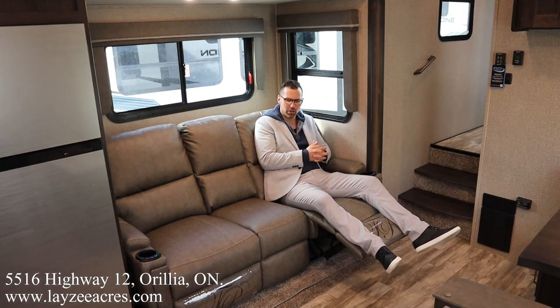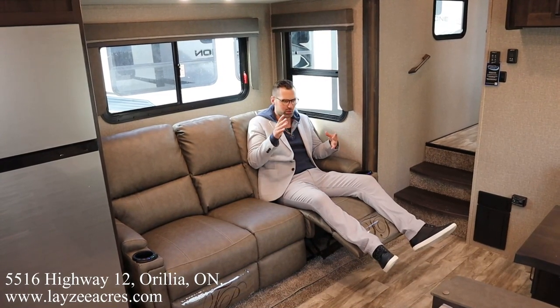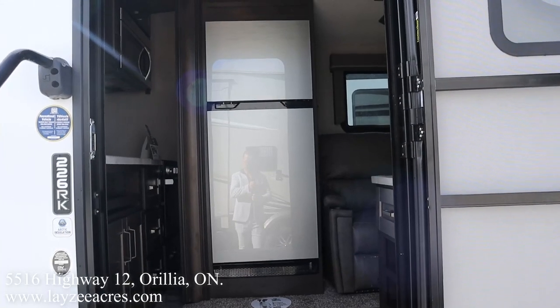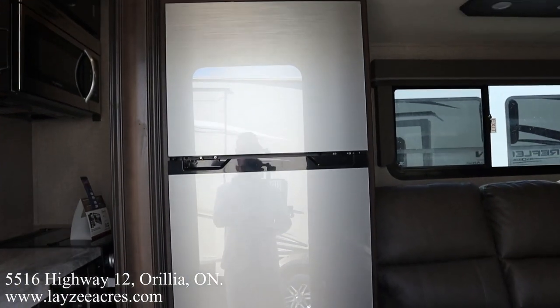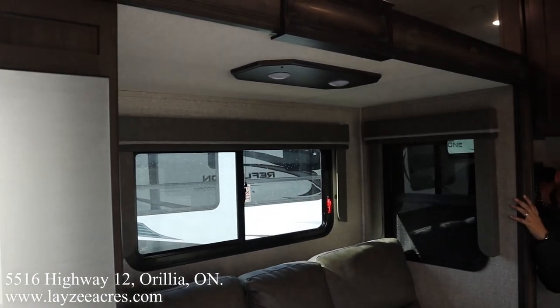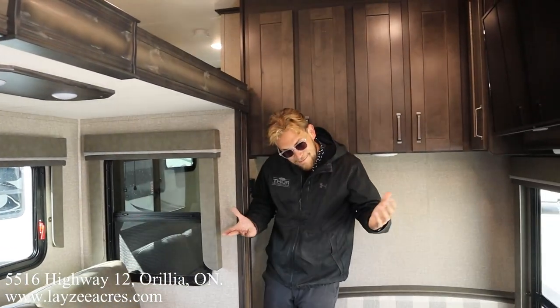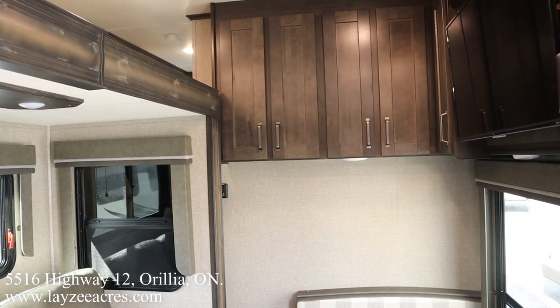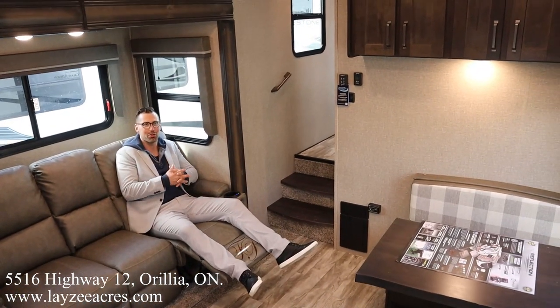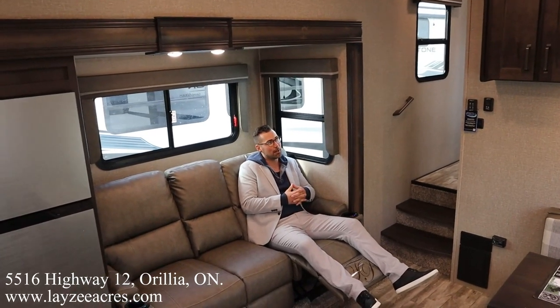We're inside the 226RK. Before we get into what it looks like fully opened up, we took a quick clip of how you can walk in and still have travel access even with the slide closed. Heading in through the back door, you have great access to the kitchen and the fridge. The slide does come over and block the doorway a bit, but Brendan Hanemeyer slips through there pretty easily — you have to duck, but you get right through to the bathroom and bedroom.